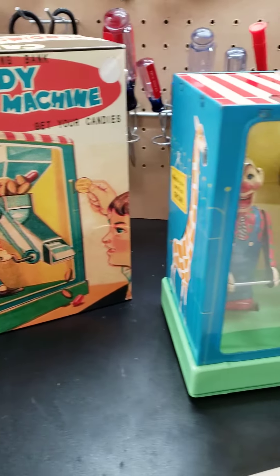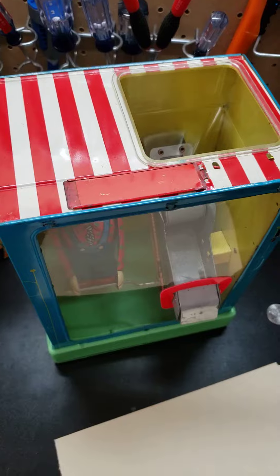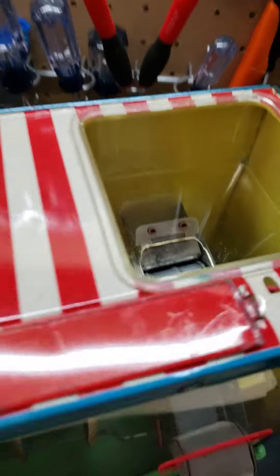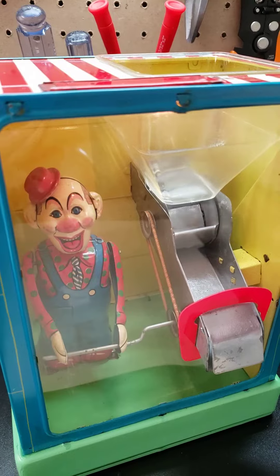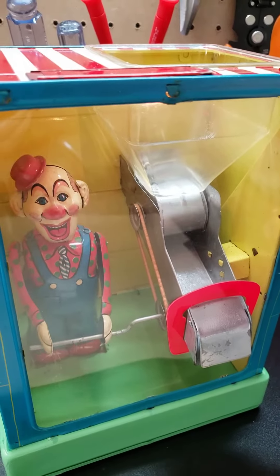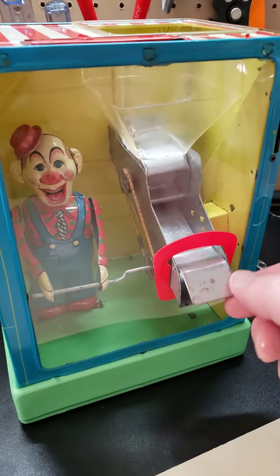That's the box and here is the toy. The idea was to put some candy or peanuts or gum in the hopper on top, and then it'll sit in that plastic hopper until you put your coin in. Then the clown would deliver your gum or your peanuts to your hand through this chute.